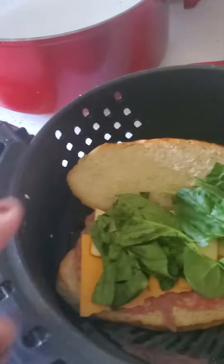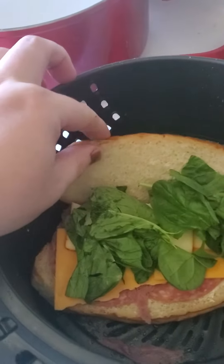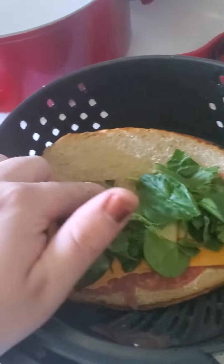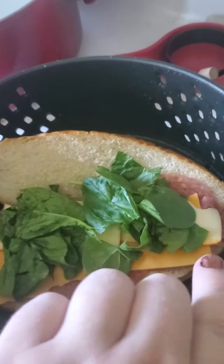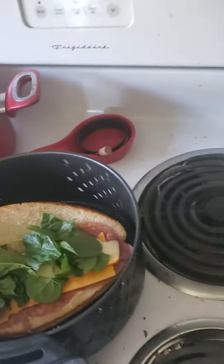Step two: I like to use a little bit of a brioche bun, and then I just do a little bit of shredded spinach. I have sharp cheddar, munster, salami, and a little bit of capricola.